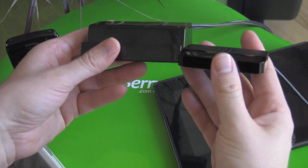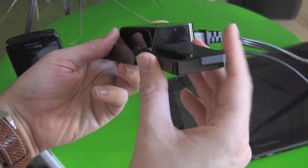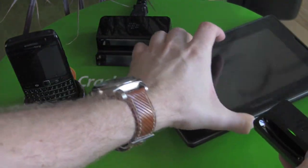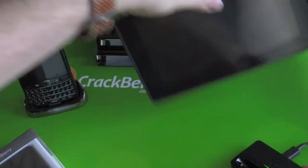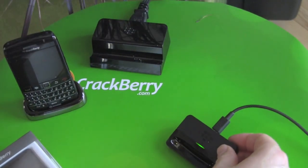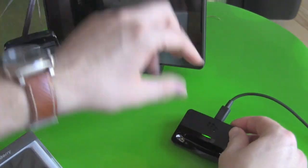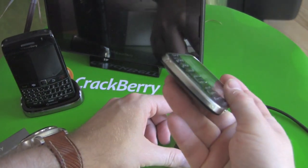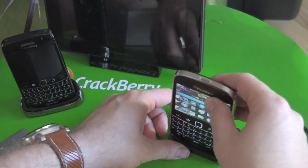Obviously a lot smaller overall, but it keeps that design aesthetic the same. Other things to be aware of on this charging pod — probably the biggest one — is that because this has the charging contacts on the bottom, they need to be exposed in order to get it in.